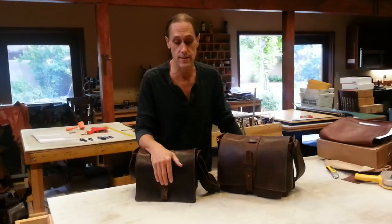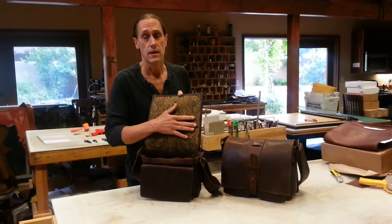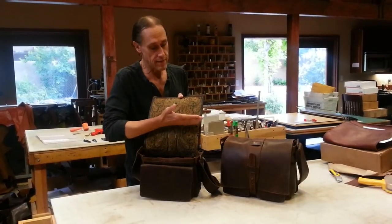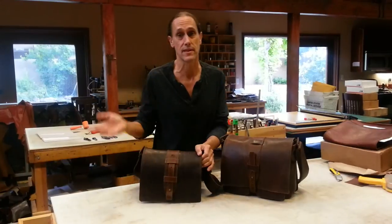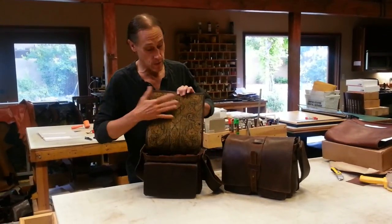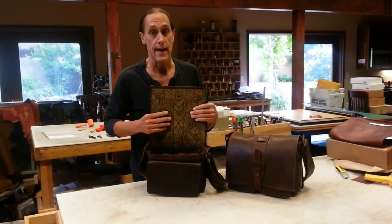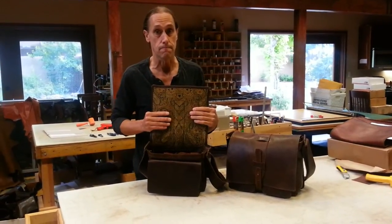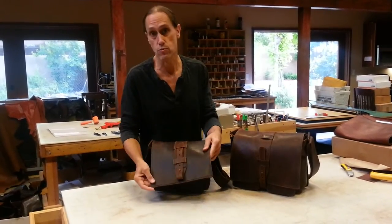First big thing is that we make the flap part different. On the other bags without the closure, we have an inside pocket on the flap, and that adds weight to it so the flap doesn't kind of blow around. But on these, what we do is we have our peacock chenille fabric — it's a green and gold chenille — and we laminate that to the leather, and that adds a lot more body to the leather, and it also adds weight.